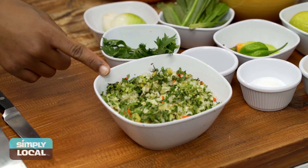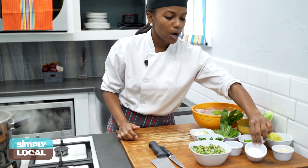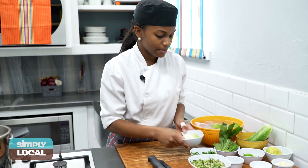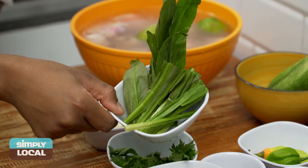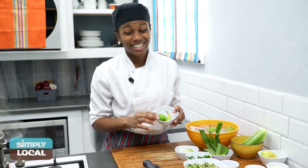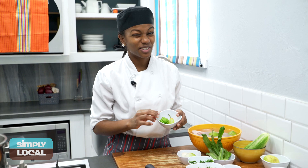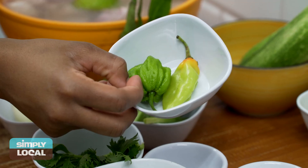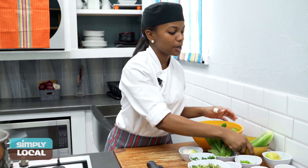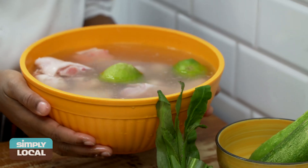So typical ingredients that we have for sauce: we have green seasoning, salt, black pepper, celery, some onions, shadow benny, pimento. Now I don't like pepper but my uncle Gary makes it with pepper and that's all good, so we are going to use pepper today. We have garlic, lime, cucumber, and the main ingredient — pig foot.